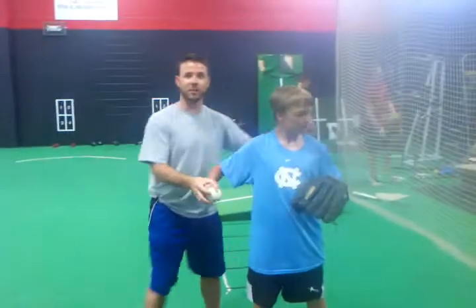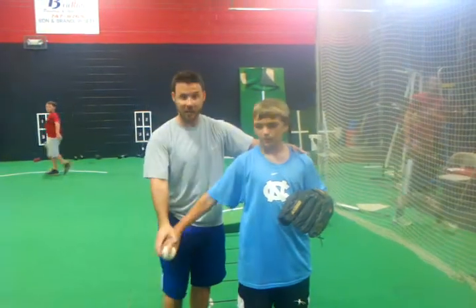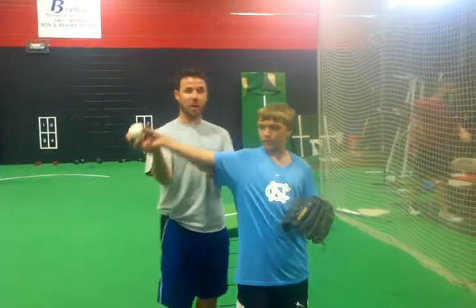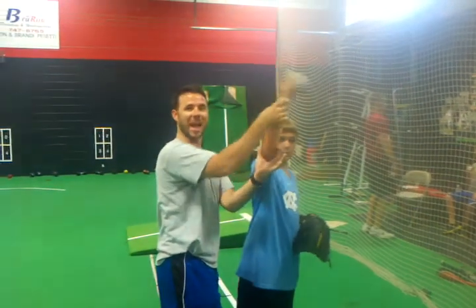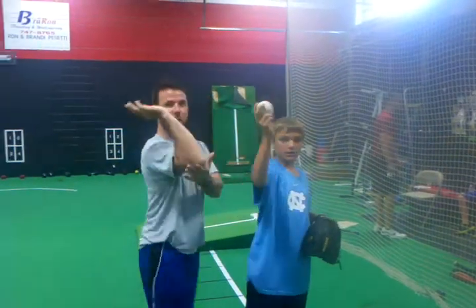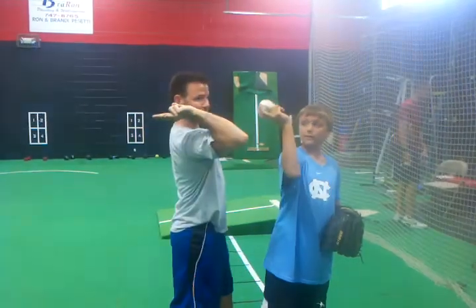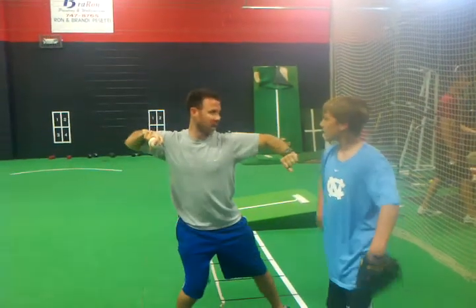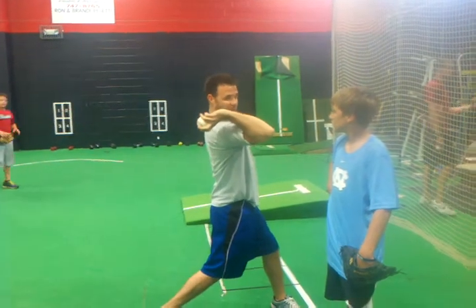All right, so you're going to see when I show it, and I'm talking to him because he's going to watch it — is he comes here, and his elbow and hand come together. So there is no whipping action. Whip. When you look at my elbow, my elbow's first and where's my hand? Now, when you see me throw, I'm here to there, instead of here to here.